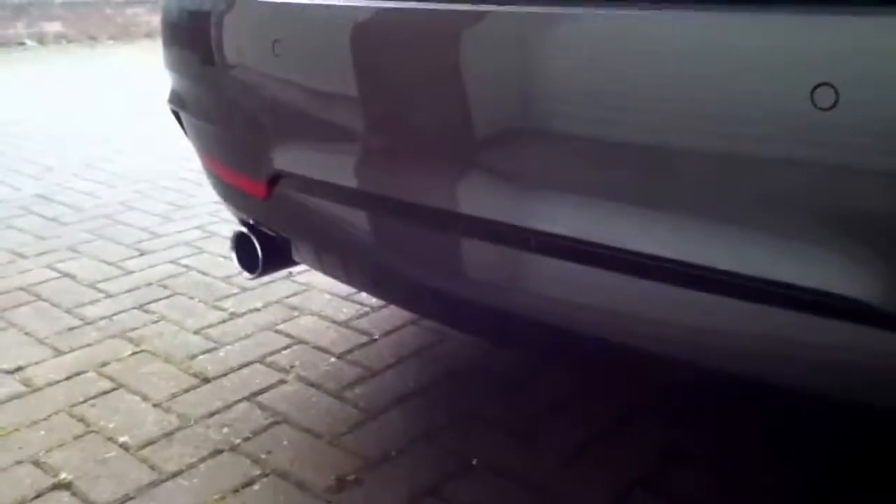We picked it up from the showroom and we're driving it back, and we got bumped into my dad's friend in his M3. I've got a little video of that for you, which I'll show you.